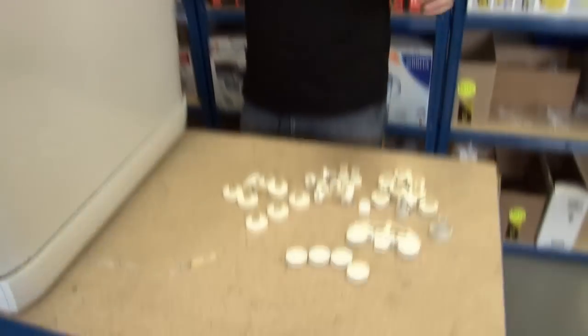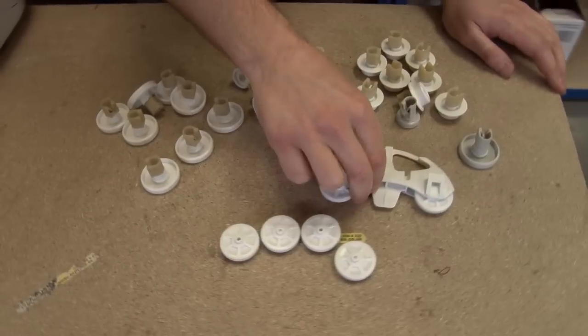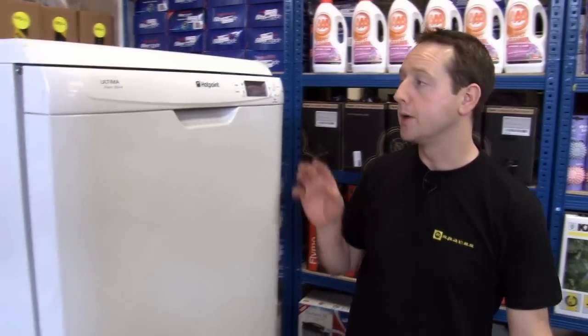Replacement wheels come in all sorts of styles — sometimes they're just an individual wheel, sometimes as a complete assembly. To make sure you get the right replacement wheels for your appliance, you're going to need to know the model number.